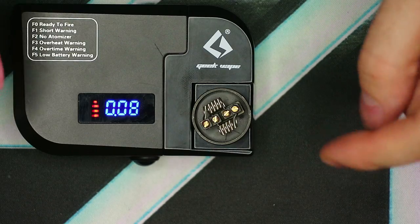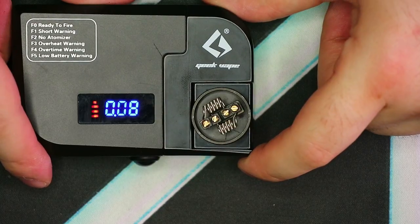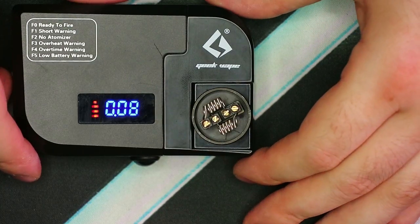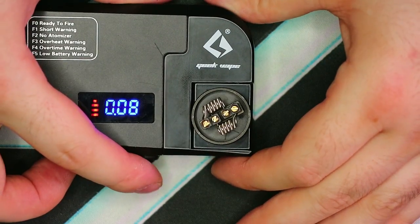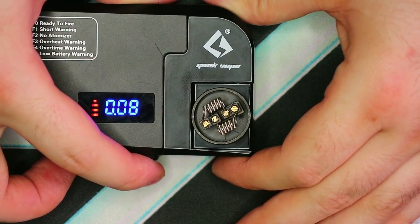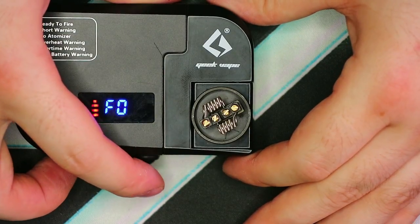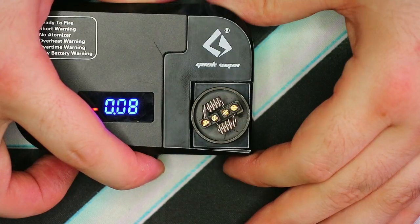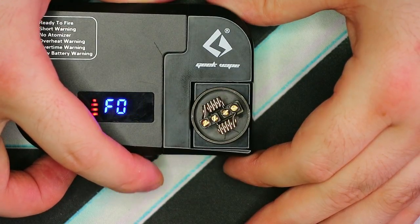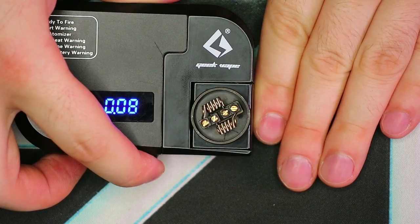Alright guys, as you can see here, this is reading 0.08 ohms, which is pretty low on the scale. But for today's build, that's going to be just fine by me. Let's go ahead and switch it over to the other mode here. Now we are ready to fire these coils up and give them a little bit of heat. It's probably going to jump up a little bit by the time we're done.